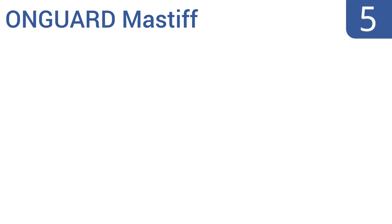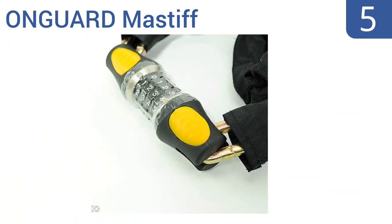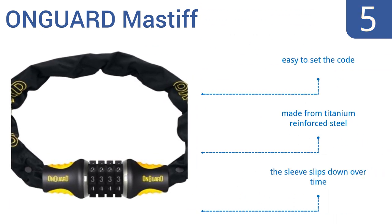At number 5, the On Guard Mastiff is a throwback to traditional combo bike locks but with heightened security features like a steel ball combination unit and square links. It's also long enough to wrap around the bike frame. It's made from titanium reinforced steel and it's easy to set the code, but the sleeve slips down over time.